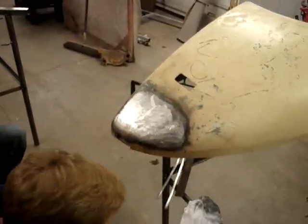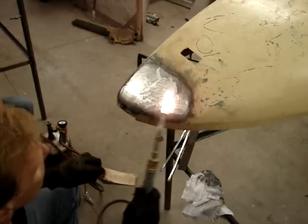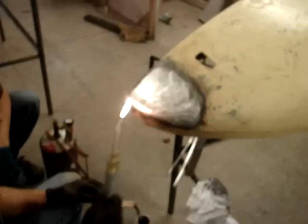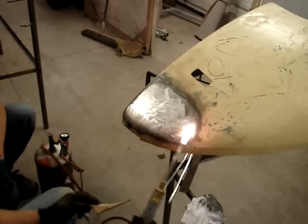So now I'm going to take my flat paddle — it's kind of smooth — and I want to go back over it and kind of smooth it out. This step is not necessary if you have plenty of solder on there and you know you're going to be filing all of that off. Don't worry about it.